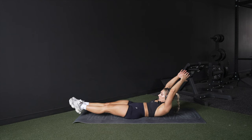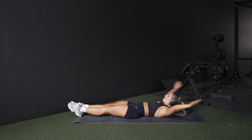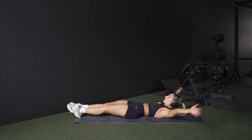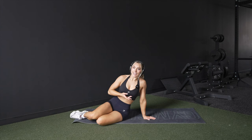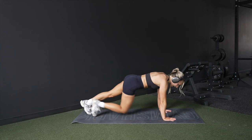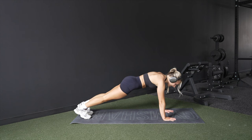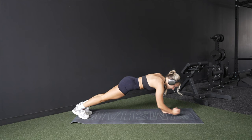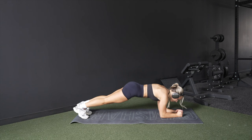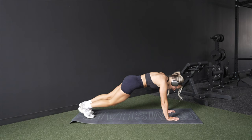We'll do five hollow body holds. Then a plank variation — instead of just holding a static plank for 20 to 30 seconds, we'll add movement. Starting in a high plank, we'll do knee-to-elbow for six reps, three each side. Then six up-downs, followed by six pull-throughs, and then a quick hold.